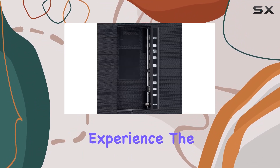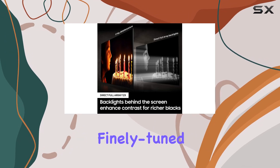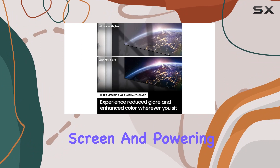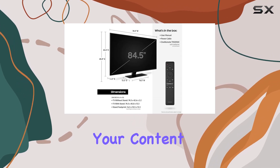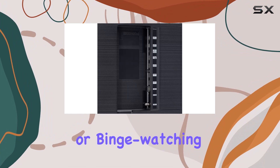The Quantum HDR 12x takes things up a notch, offering finely tuned shades of cinematic color that make every detail leap off the screen. Powering it all is the Quantum Processor 4K, a robust processor that utilizes deep learning AI to transform your content into stunning 4K quality.